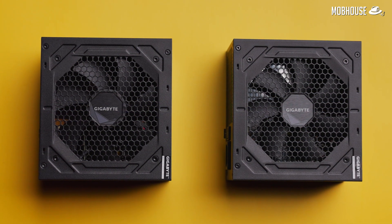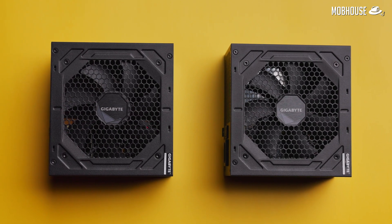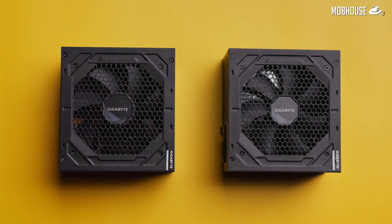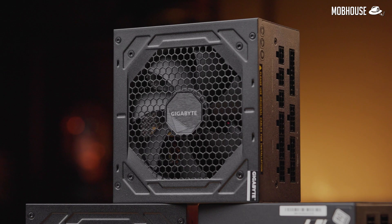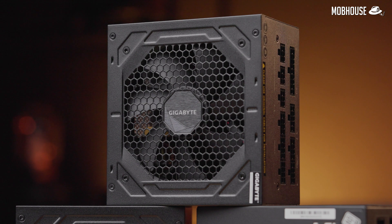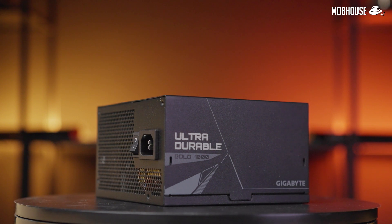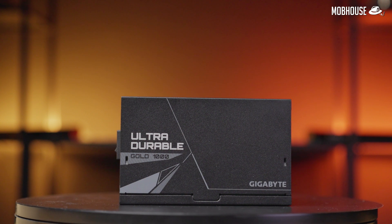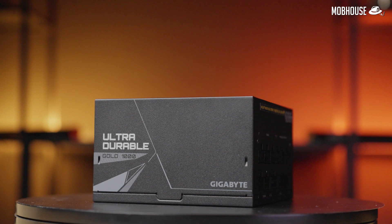The GP UD850GM and UD1000GM both use Japanese capacitors that have a long life. They also use a Jammicon HTLS bearing 120mm fan, which is supposed to perform close to a dual ball bearing in terms of specifications. The fans on these power supplies will either slow down or stop during idle or low loads, which will lead to a longer lifespan for the fans. They also include all the protection circuits you would need — OVP, OPP, SCP, UVP, OCP, OTP, and all the Ps — meaning they should be more durable and less likely to succumb to explosions. Judging by reviews on these newer models, we're not seeing any cause to be concerned.